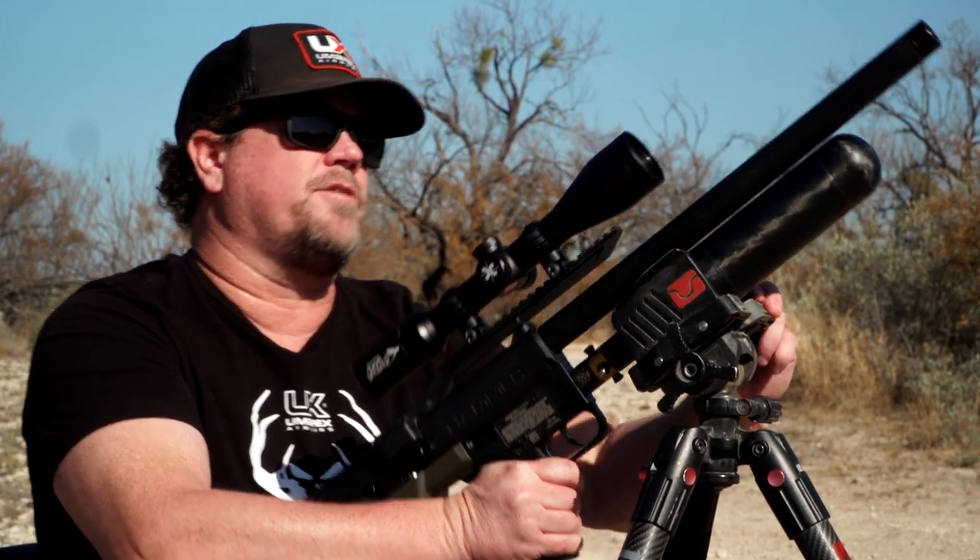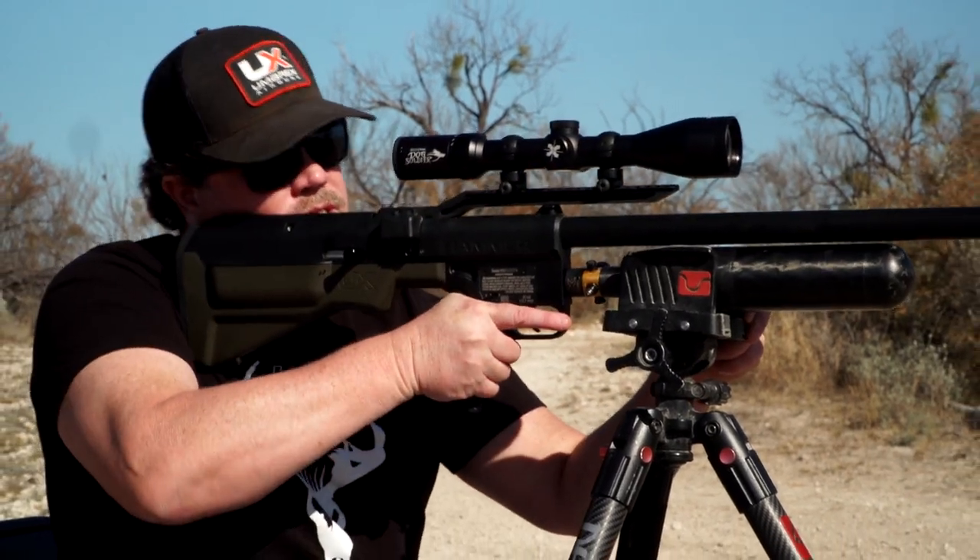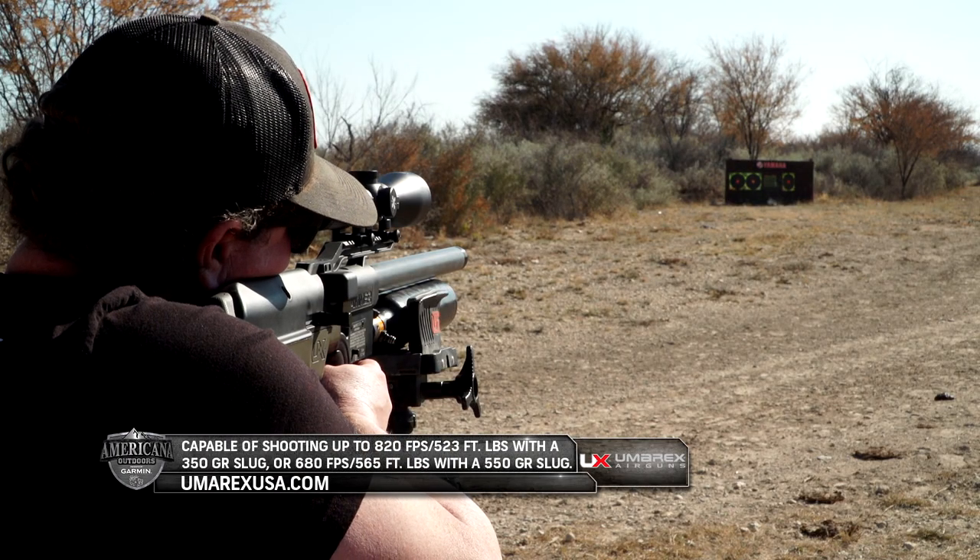I'm shooting 320 grain hollow point leads out of this, and we're just lining up. I'm going to go ahead and take a shot.